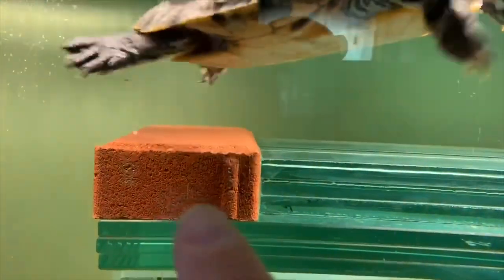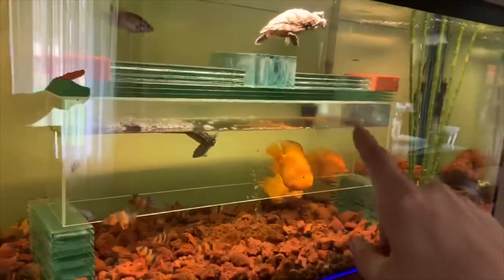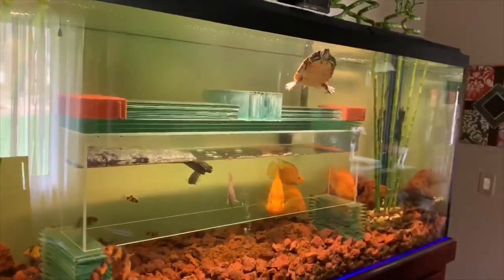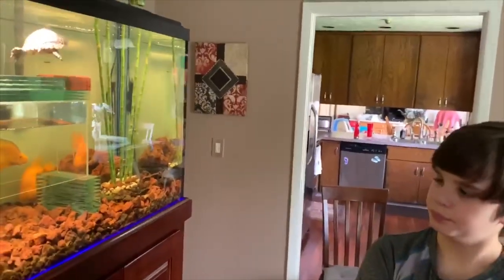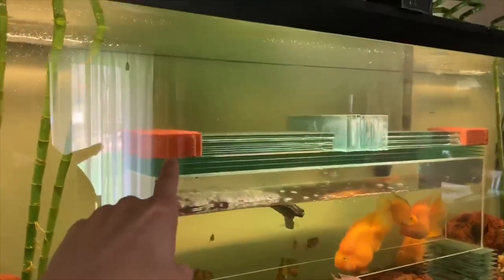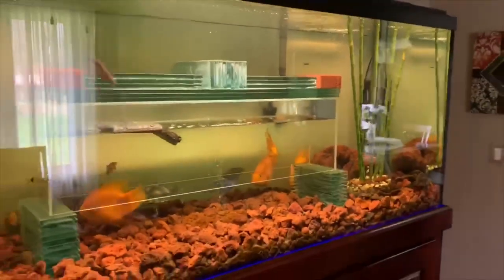I did have to take some bricks and put them in here just to make sure it was weighted down a little better. That air pocket in the aqua cave causes it to float tremendously and we have to put weight on there to hold it down. We try to use glass so that the light shines through, but we did put some bricks because the glass slides around - and she'll slide it around.